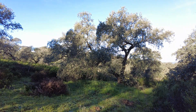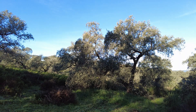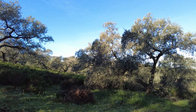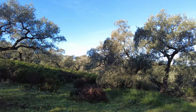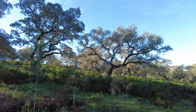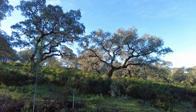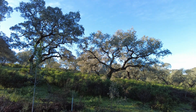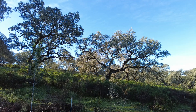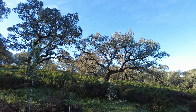A five-meter extension on the chainsaw is quite heavy and difficult to maneuver, so one should have some help — human help. Beautiful trees. Most of them we'll just leave or cut out some dead branches. Like the one in front of me, I have no idea what to improve on that — perhaps just the very low-hanging branches. The rest is for a specialist, or to leave.